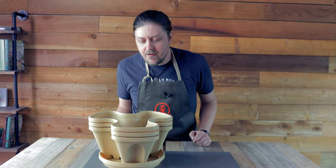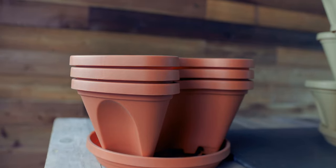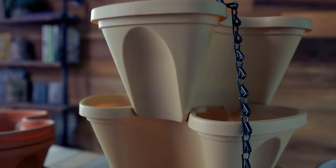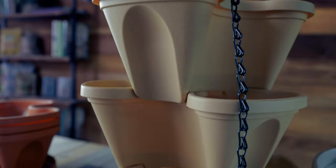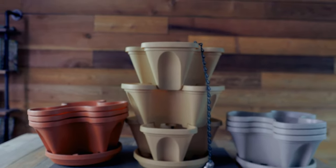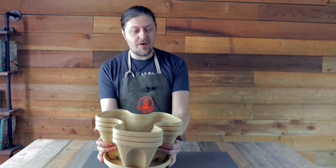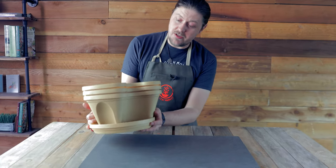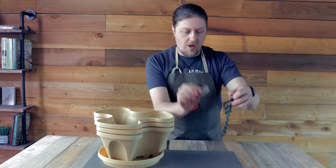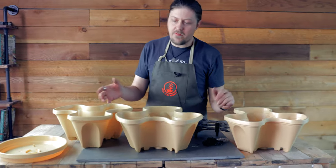So you got a mini garden stacker in the mail and you don't know how to assemble it. Well I'm going to show you how. It should come like this — you have your three chambers, your base tray, a chain with your locking mechanism, and three inserts, so we have all of our pieces.